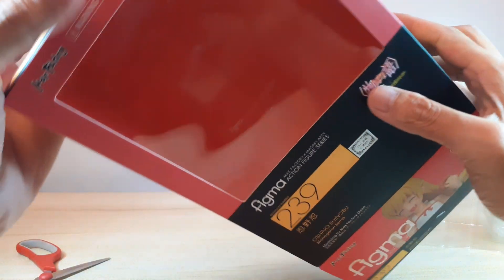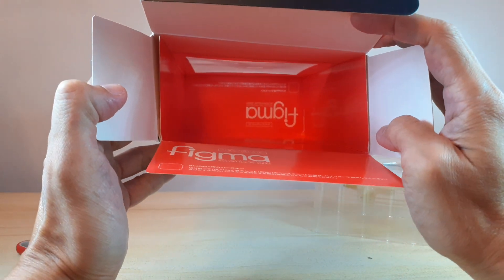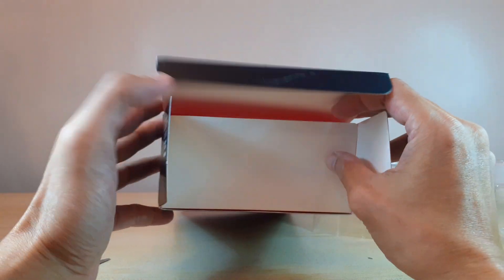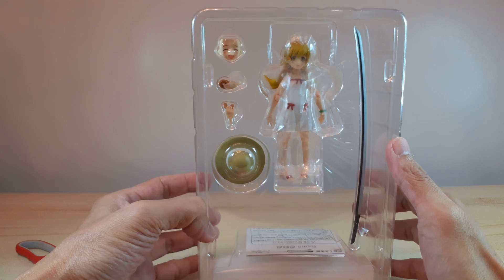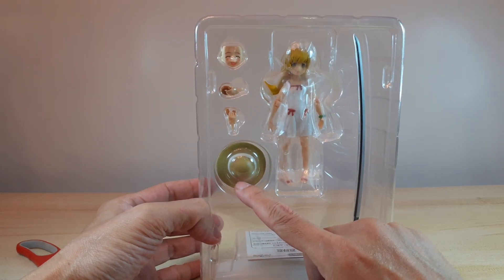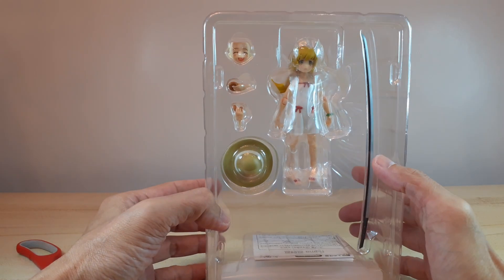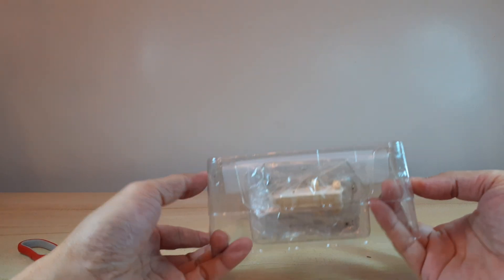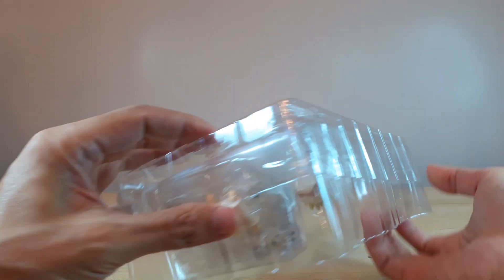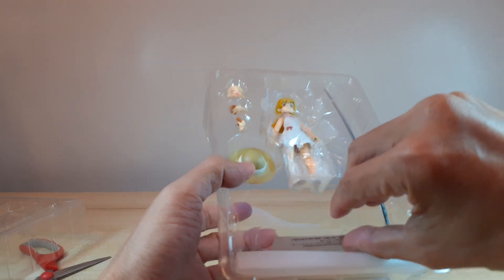There's no background, just a background sheet — not even that, I have a pink extra sheet there. Here's our figure in the clamshell. She's got a hat, an ear, and a very long katana, some donuts, and extra head sculpts. At the bottom we've got our usual instruction manual.